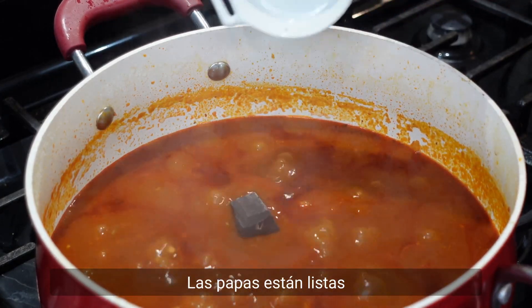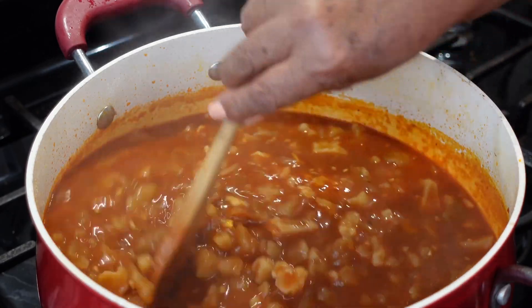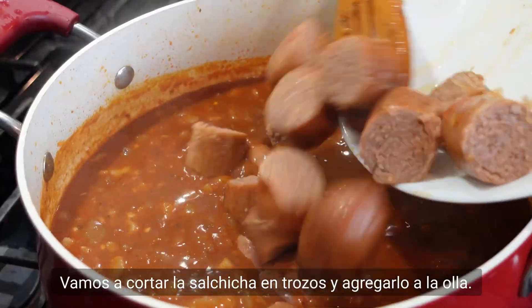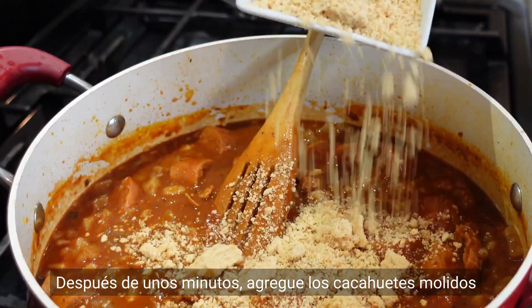The potatoes are ready. Add the chocolate and wine and let it boil for five minutes more. Cut the sausage into pieces and add to the pan, then add the chicken. After a few minutes, add the ground peanuts.